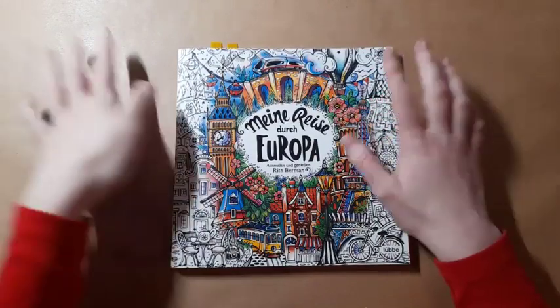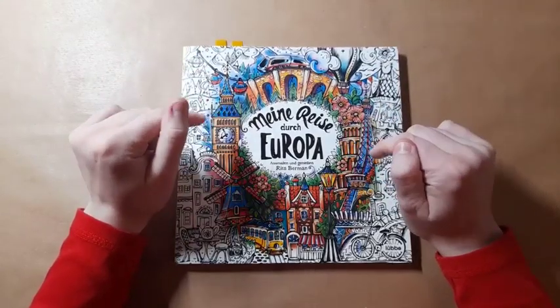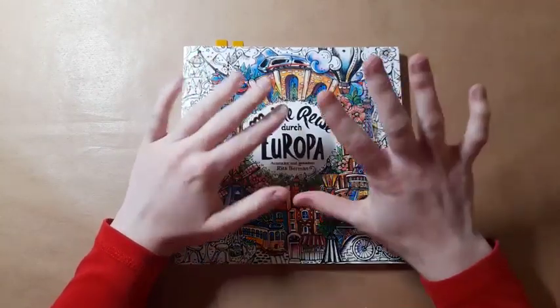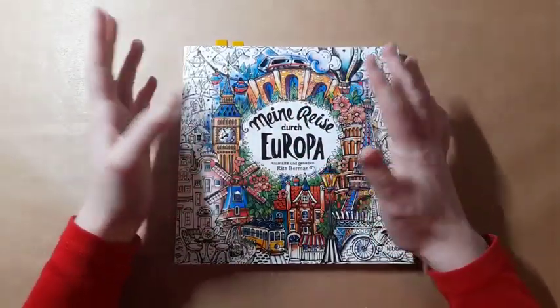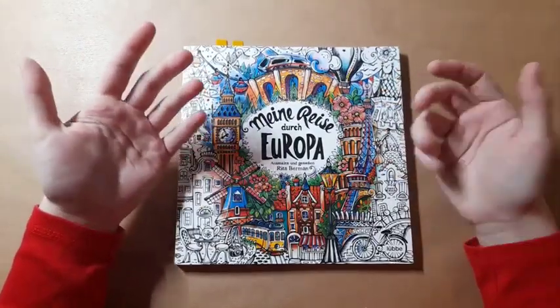So let's start with Minoriser der Europa by Rita Berman. This is one of the two books that I'm focusing on for 2022, and what I've done is picked out three pages and I want to try and get one of them done. I've actually already started one, so that's probably the one I'm going to complete this month.